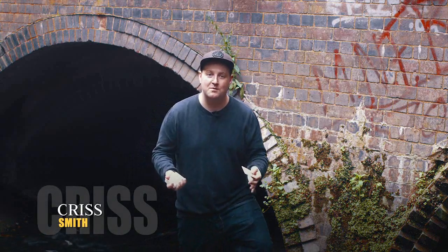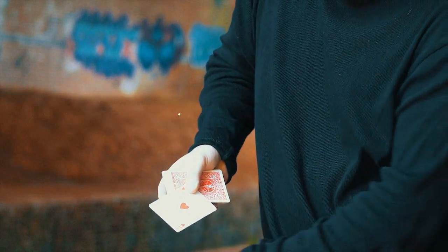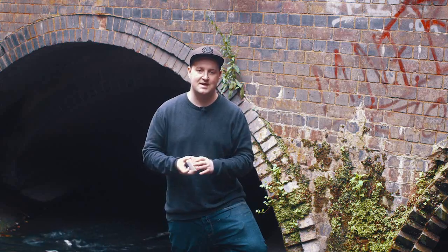Hi, my name's Chris Smith. Welcome to my project. In this project, you're going to learn a stunning routine involved in a beautiful colour change of two cards. You're also going to learn a transposition of a few different variations of a move that I've created.